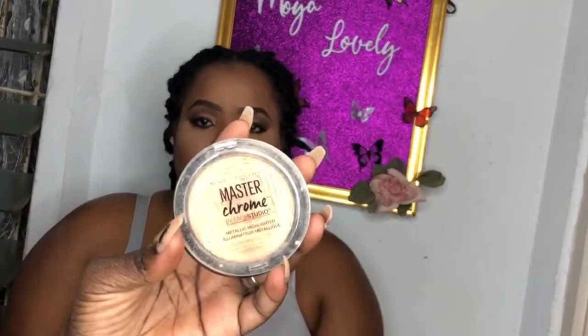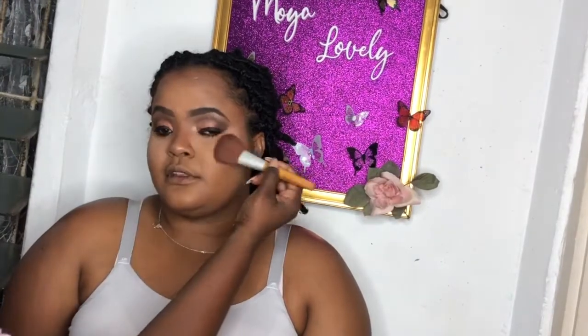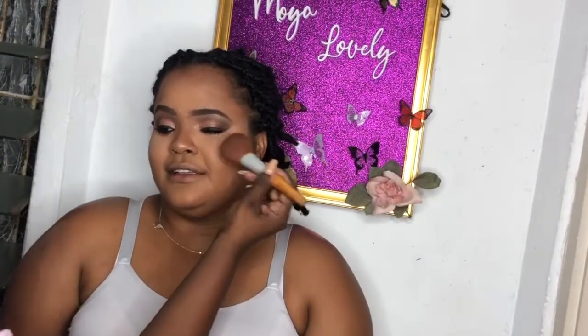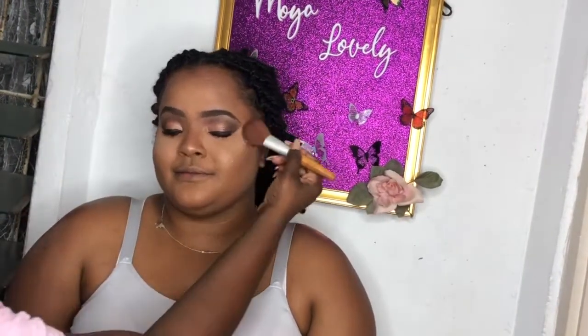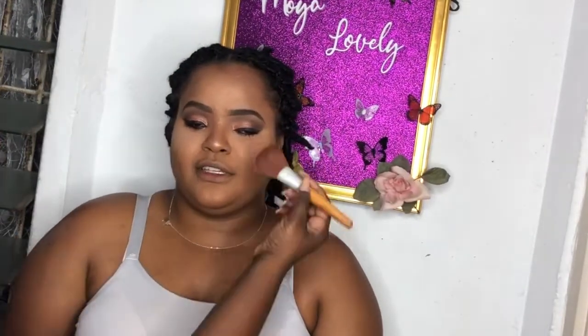The next step is highlighting - bringing the cheeks up and glowy and giving a skin-like light look. I'm using the Master Chrome by Maybelline, one of the very good universal tones. I really like this one on the skin - as you can see, as I apply it the face is elevated and looks more skin-like, more glowy, and smooth.